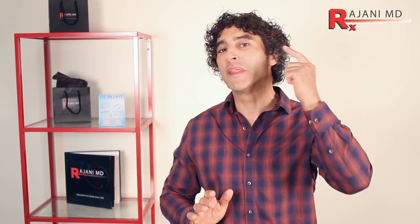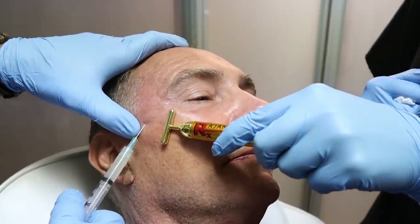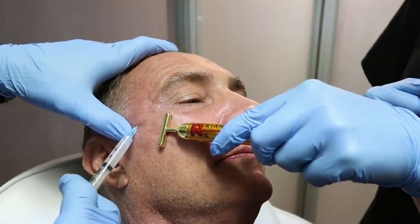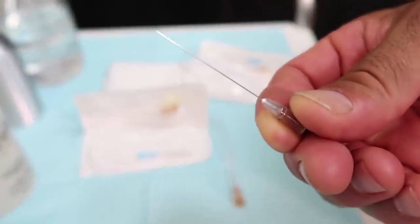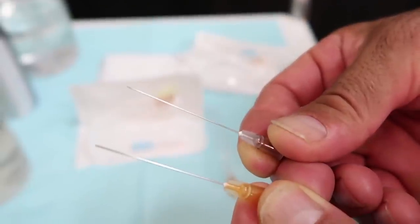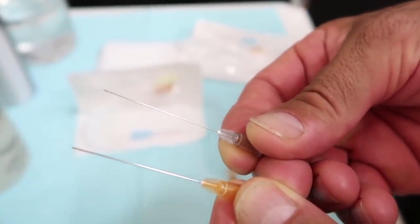For Sculptra, temple and high cheek injections are almost always periosteal injections — you're building structure and support, which is why you use Sculptra. The only place we'd use a cannula for Sculptra is the pre-auricular area and jawline. I would use a Dermisculpt 25-gauge or 22-gauge two-inch cannula for those areas. They almost never clog because it's a good cannula with a good size opening, and you're usually more dilute with your Sculptra in the lower face.